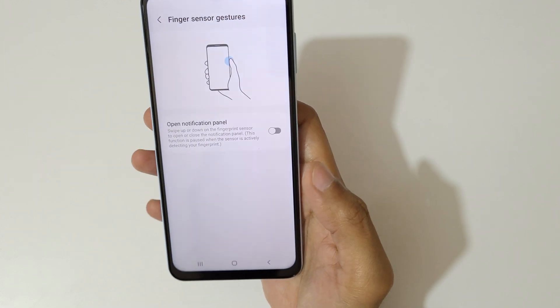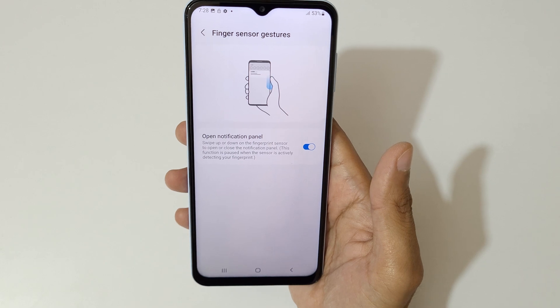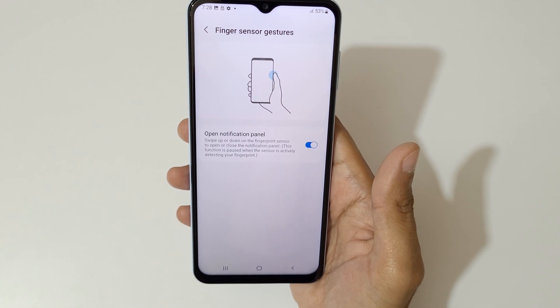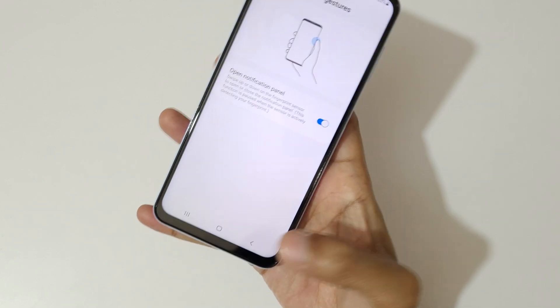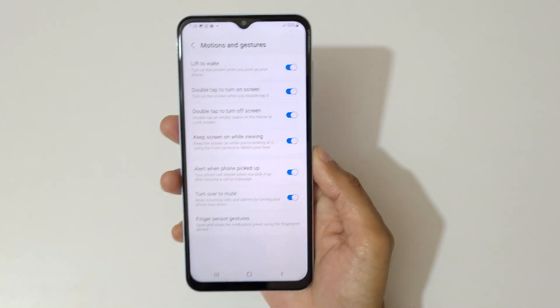Here's the finger sensor gesture. Just tap here to enable it. You can swipe up or down on the finger sensor to open or close the notification panel. Go ahead and enable all these features.